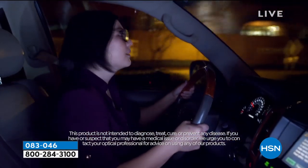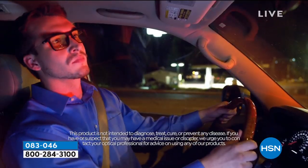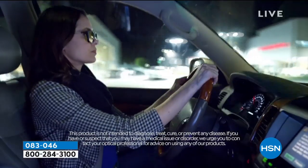Many of my patients express insecurities about driving at night due to glare, halos, and other visual challenges. Glasses that can reduce the glare and halos and offer better contrast and definition can allow many of these folks to feel more comfortable and confident when driving at night.